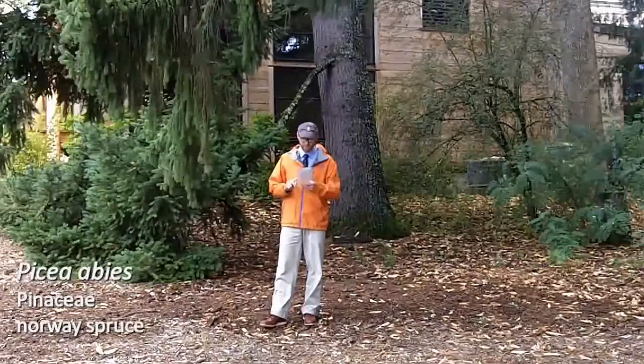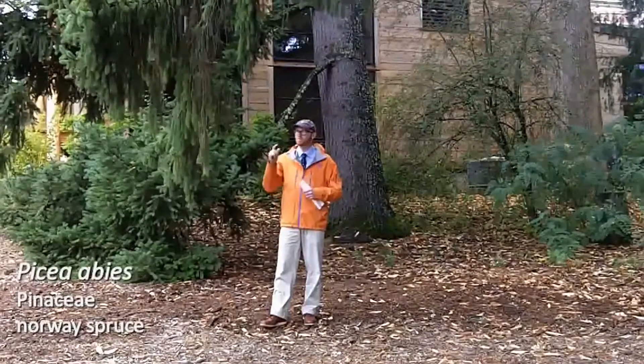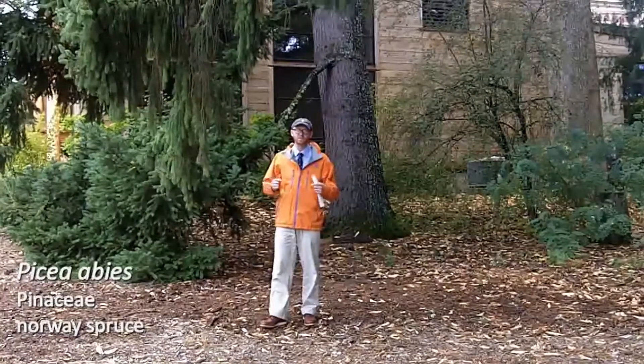Your next plant is number 86 on your list. This is Picea abies, the Norway spruce. I've got a number of mnemonic devices that will help you with spruces in general.